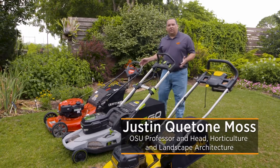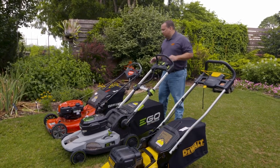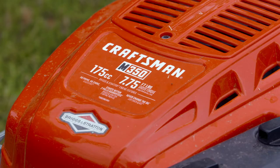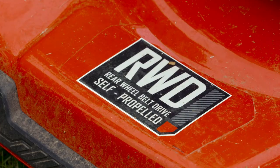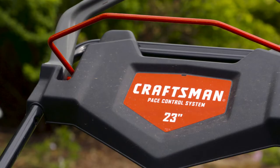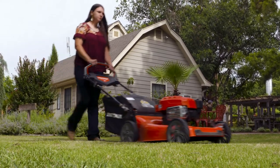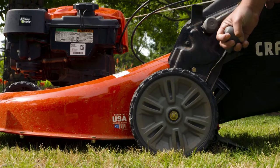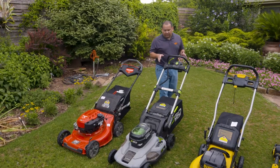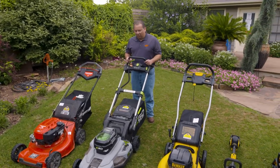I have some mowers here I wanted to show you and look at whether you can mow your yard using a battery-operated mower. What I have here is a standard gasoline mower — this one happens to be a Craftsman. It's got a personal-pace type setting so the mower will walk for you and you just walk behind it and steer. Some have the gears on the front wheels, some on the back — this one happens to have gears on the back wheels. What if you wanted to mow your lawn using battery-operated mowers? Yes, you can.